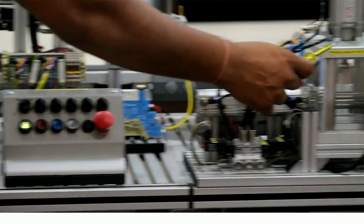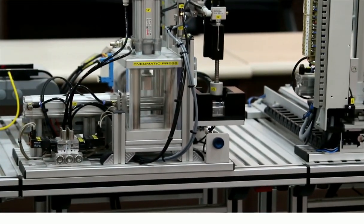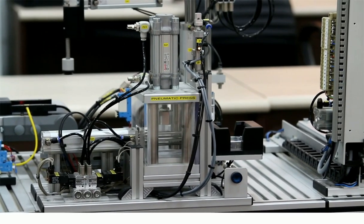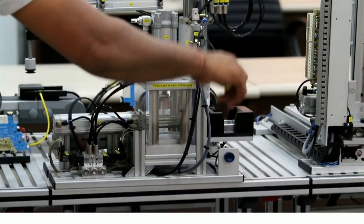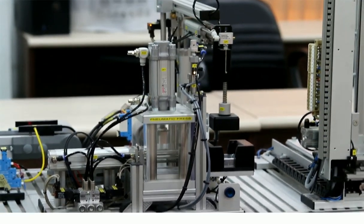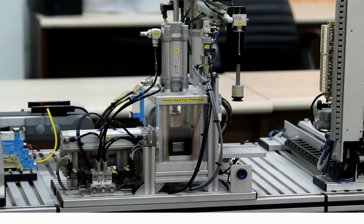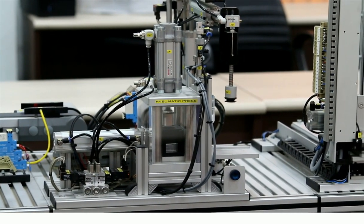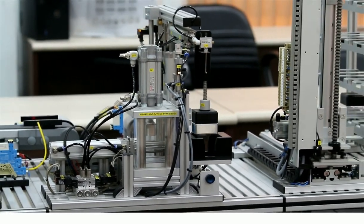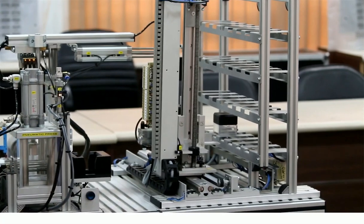This is the pressing chamber — in the pressing chamber, both cubes will be assembled automatically. From this pressing chamber, the AS/RS unit will keep the material in the storage section. You can see the pressing chamber pressing the material, and this is finally the AS/RS unit.